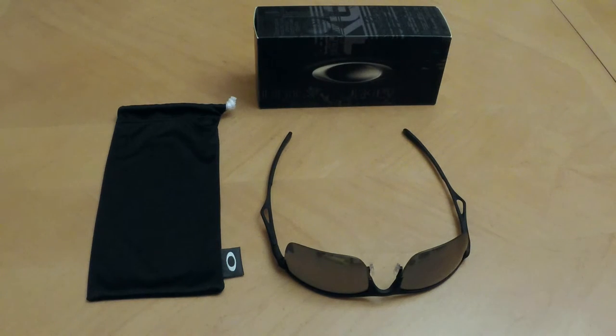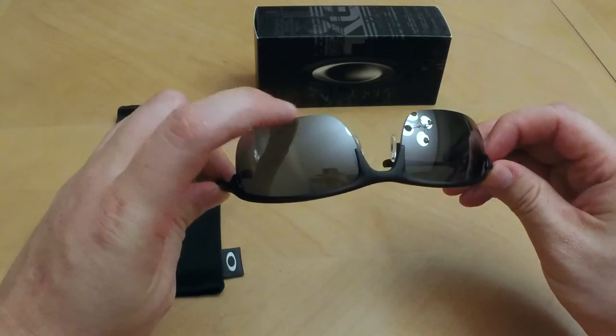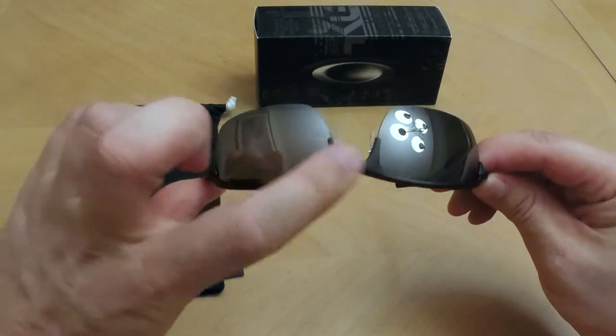This pair of sunglasses features the C5 alloy frames and are semi-frameless, meaning they have the frames on the top and not across the bottom. You can see the matte finish there.